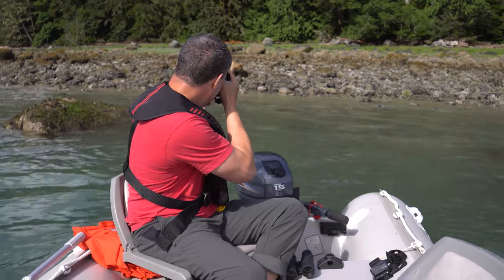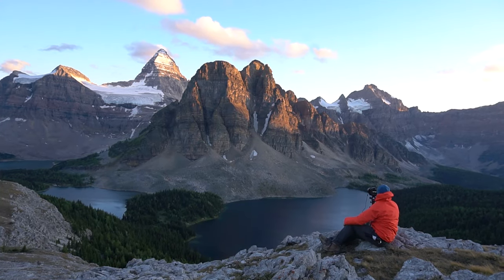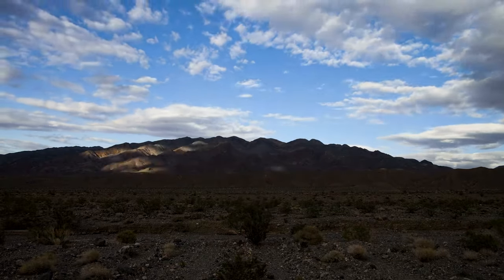If you like watching photography adventure videos, that's the type of content I have on this channel. I'd really appreciate it if you hit the red subscribe button right now and the little bell beside it so you won't miss any of my new videos.